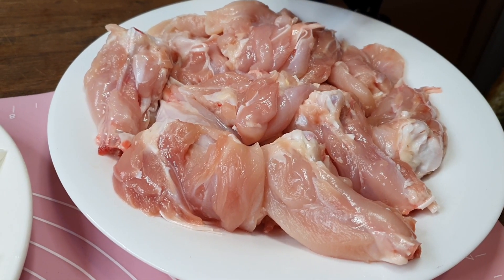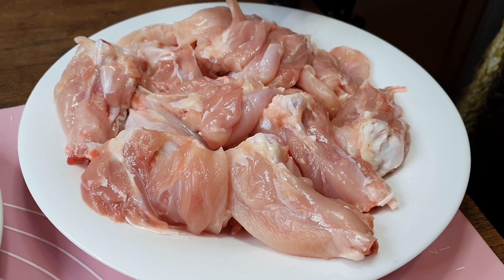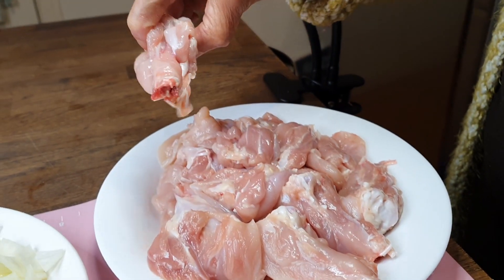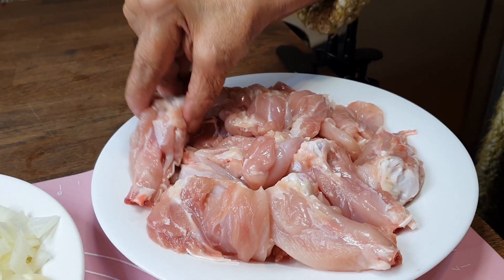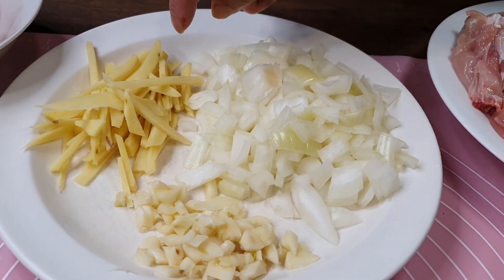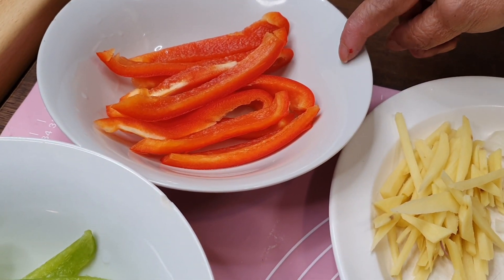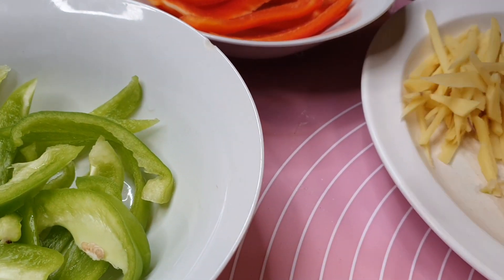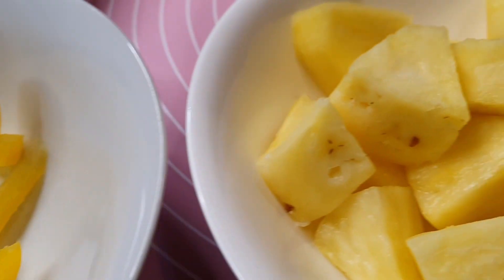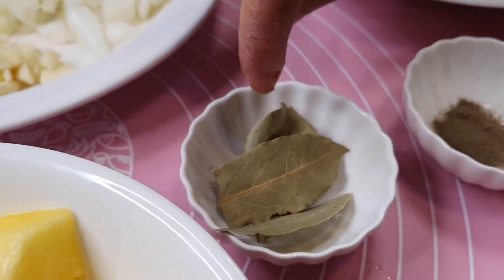For the chicken, I use the drumstick. I remove the skin and then cut some of the meat, leaving the bone part of the legs. Then a chop of onions, ginger, garlic, half of a strip of red pepper, green pepper, yellow pepper, some fresh pineapple, and some bay leaves.